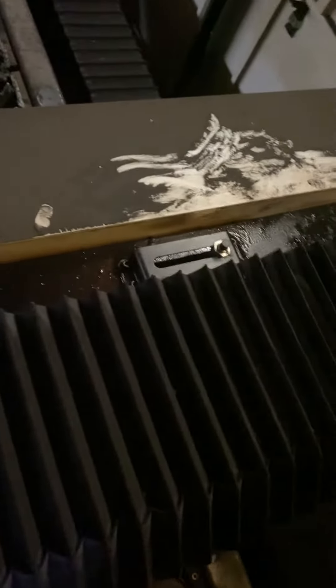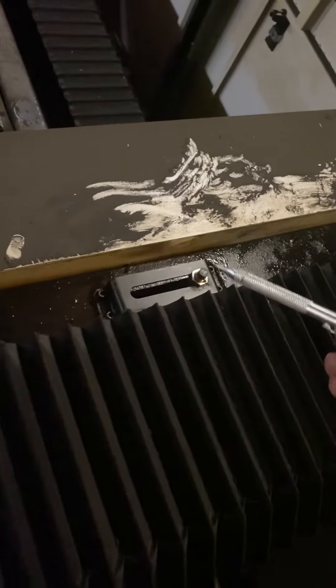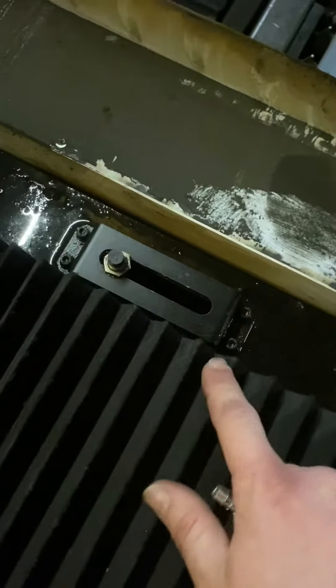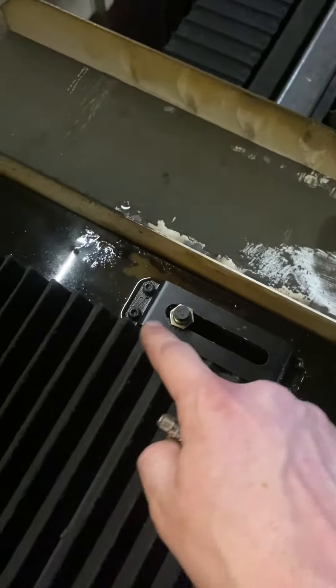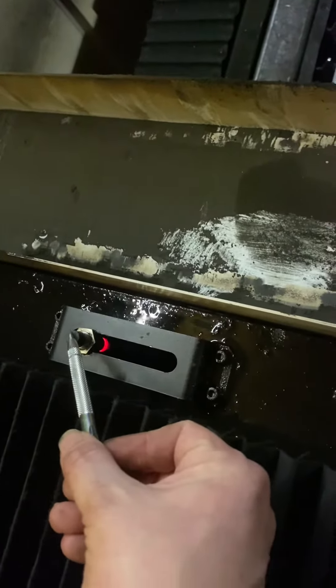Basically we need to routinely wipe these sensors off with just a rag, and they're on both sides of the head. Here's the other side. I've already wiped them off, but there was literally just black buildup on it so much that it was triggering the sensor. So I figured it out.